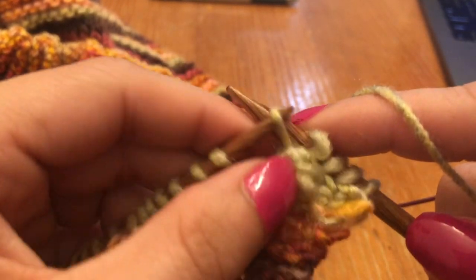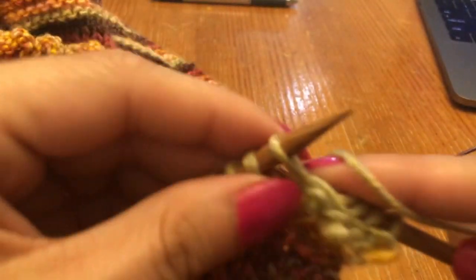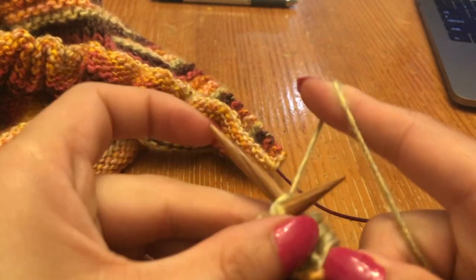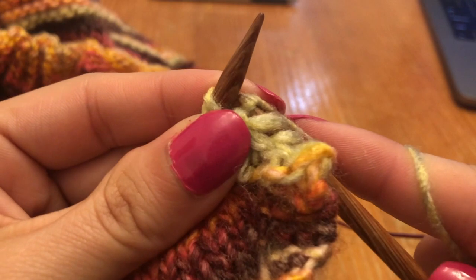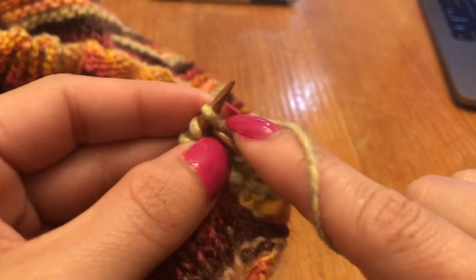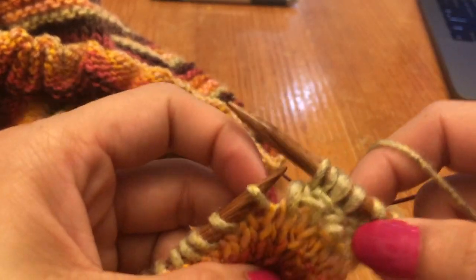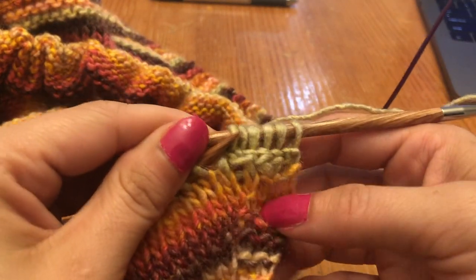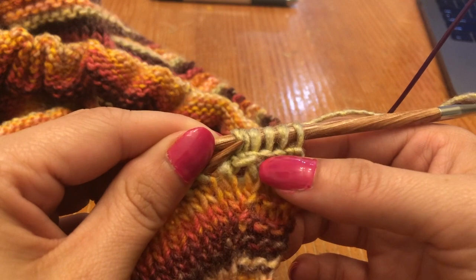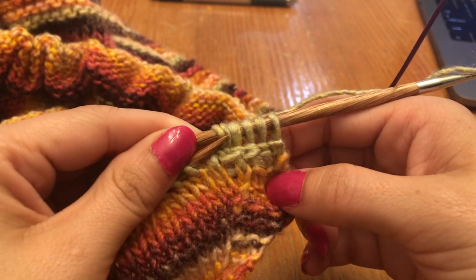You're just going to continue working in this fashion until you've gotten all the way across to the end of your shawl. You can see you're starting to get this horizontal stitch that's running across.